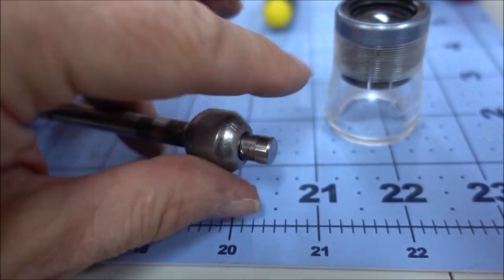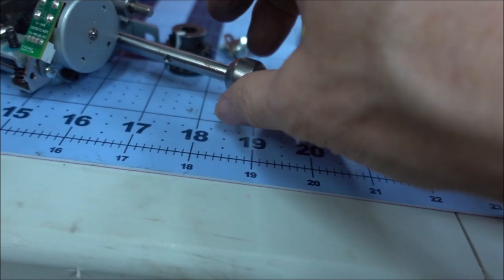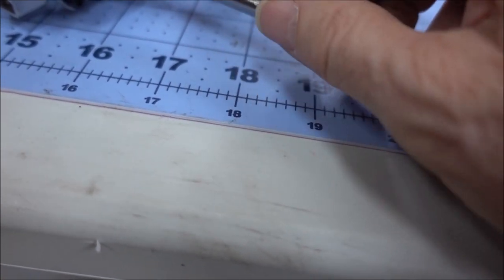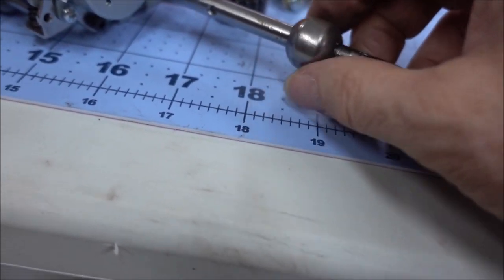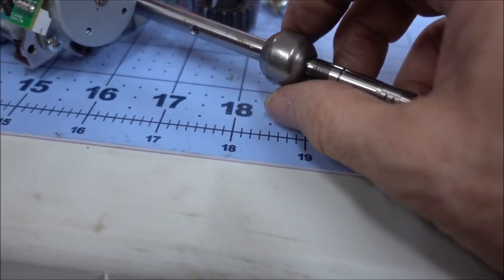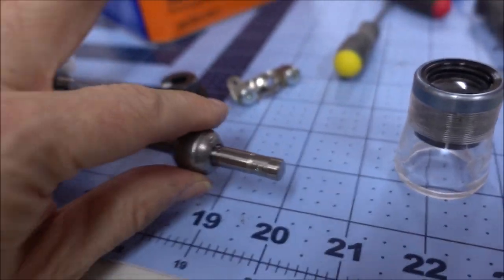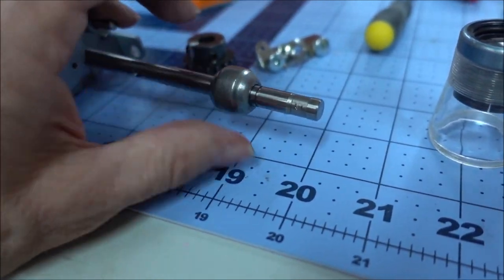We cleaned up the shaft and the bearing block as best we could, and you can see it slides on now - that's the way it should have always been. It sounds raw so we're going to put some machine oil on it. We're using sewing machine oil - it might need something thicker or heavier but it's what we had. Now it's quite free.